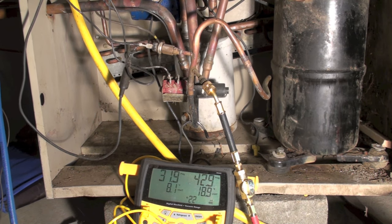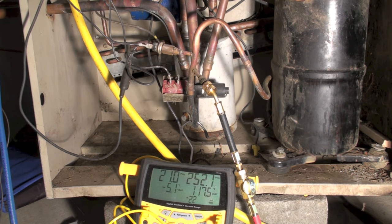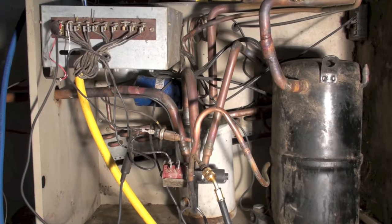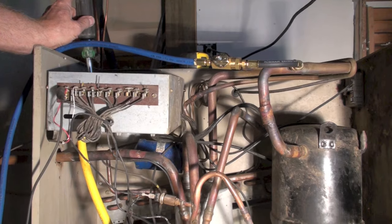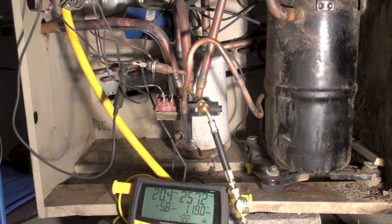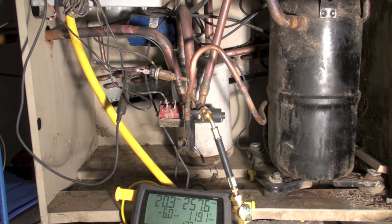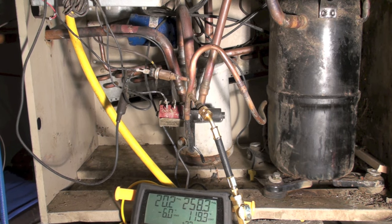The compressor is running. You'll notice we immediately go way up on the head pressure — that's way out of hand, it's like it's almost blocked off. I'm tapped right here at the discharge and the other hose is hooked up at the suction, so I'm getting actual suction and discharge readings at the compressor. I'm running about 275 on the head and 20 on the low side.